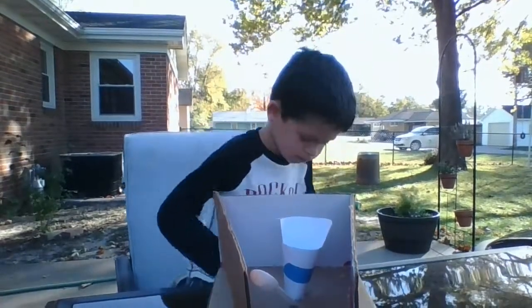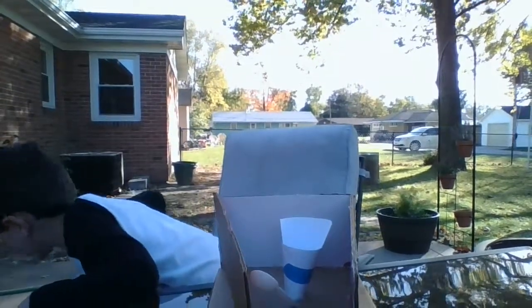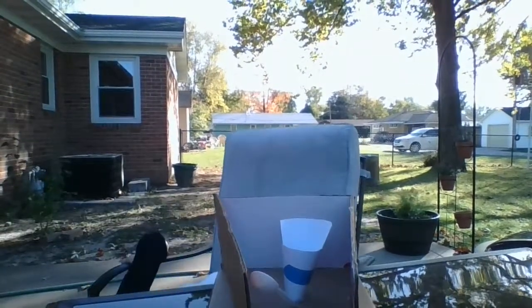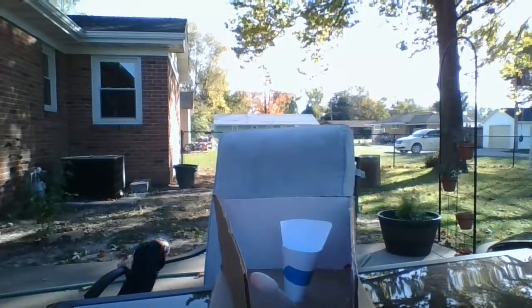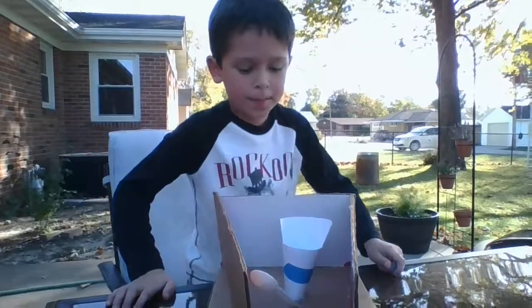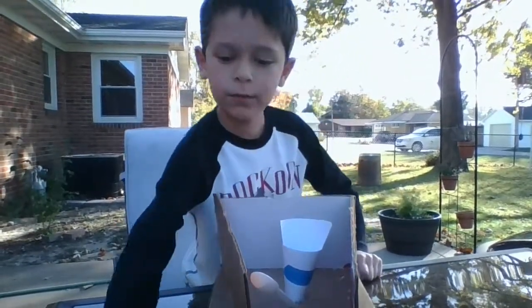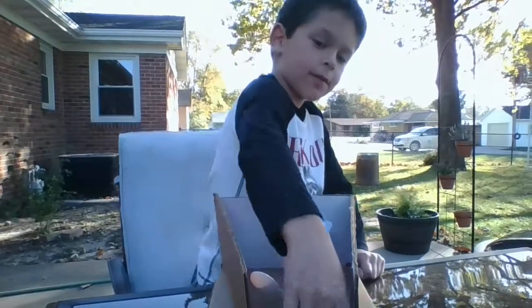The funnel safety thingy out of cardboard is just for if you do it over this, it will kind of do this. You'll just want to drop it in there like that and it'll roll down into the funnel.